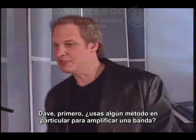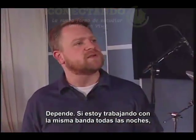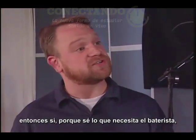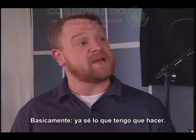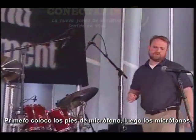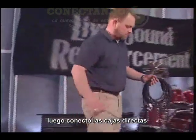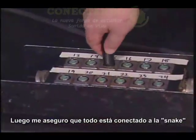Is there a standard process you use when you amplify a band? It depends. If I'm working with the same band every night, then yes, because I know what the drummer needs, what kind of keyboard rig I've got - basically, I know what I need to do. First, I like to get the mic stands up, then the mics, then run mic cables, then connect the direct boxes, then make sure everything is connected to the snake.